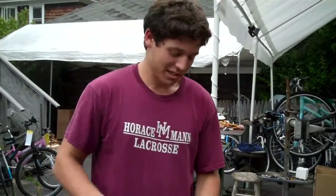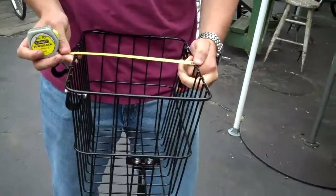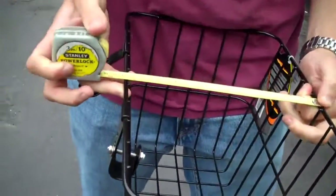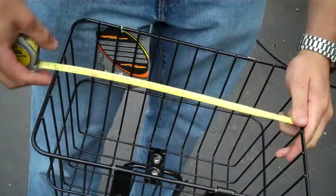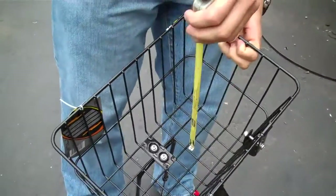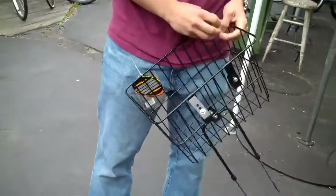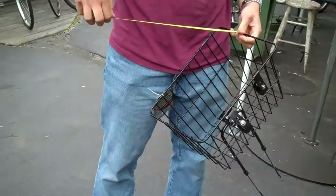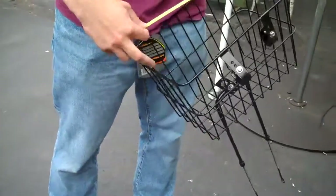I know you guys are very savvy about your measurements, so I'm going to go into that now so there are no complaints and I don't forget it later. For the width, we have about 9.5 centimeters. Lengthwise, we have about 14. And heightwise, we have about 11. Are we going from centimeters to inches there? Would you clarify that for me, Mr. Steve O? Give it to me all in inches. That one's 11 inches deep.